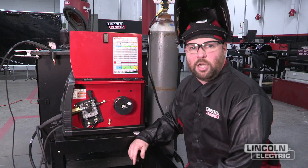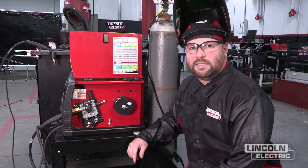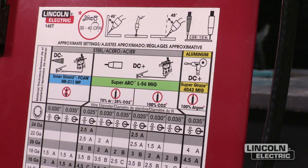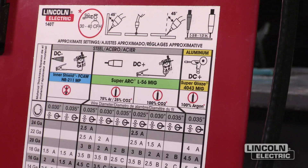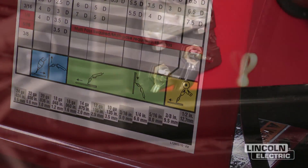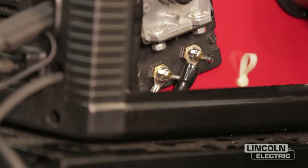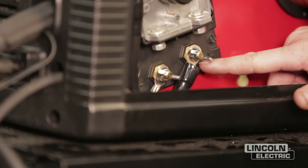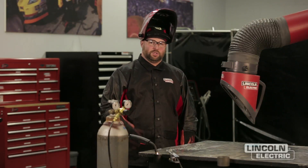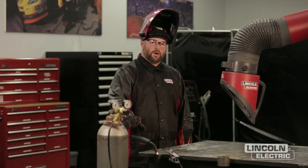We're now going to cover the polarity for GMAW or gas metal arc welding. Gas metal arc welding operates on DC electrode positive. On this SP140T, if we open up the door we can reference the correct polarity for the process we're welding with. Looking at the L56 MIG wire with 75/25 gas, it's recommending DC positive — meaning our work cable goes to the negative output stud and our lead from the wire feeder goes to the positive terminal. Now we're going to demonstrate a GMAW weld on the wrong polarity to show what it looks like at the arc when you try to run it on DC negative.